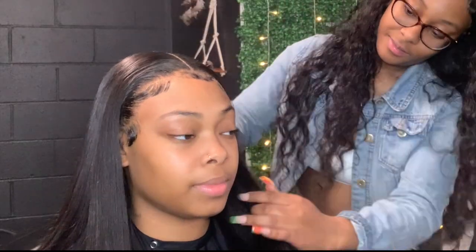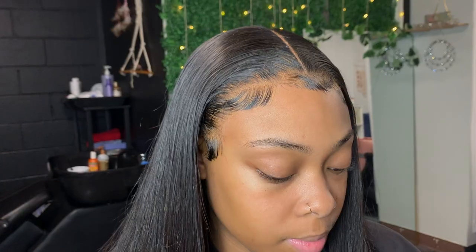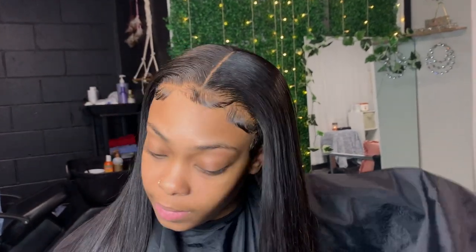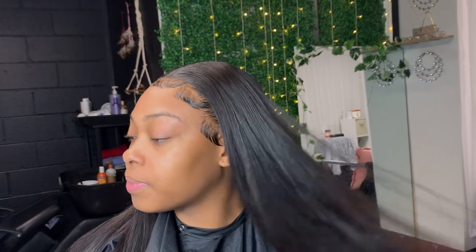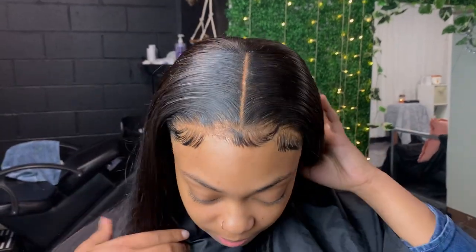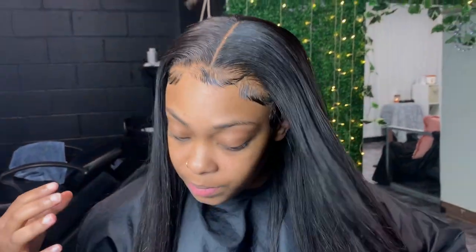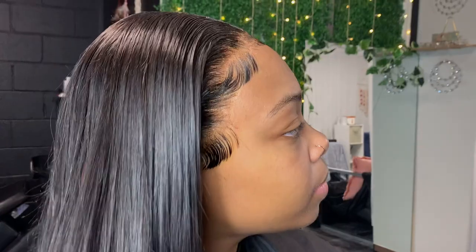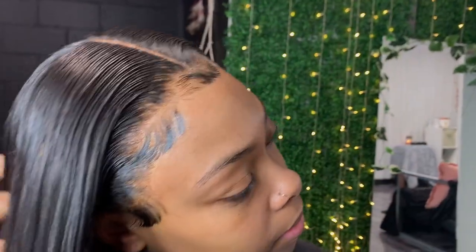Make sure you guys check out the description box for the information on this hair. I love you guys so much — thank you for tuning in to my updated hair tutorial. I haven't done a tutorial in a minute, so yeah. Make sure you follow me on Instagram and Twitter at xeel underscore underscore, and comment below to tell me how I did. I'll see you in the next video!